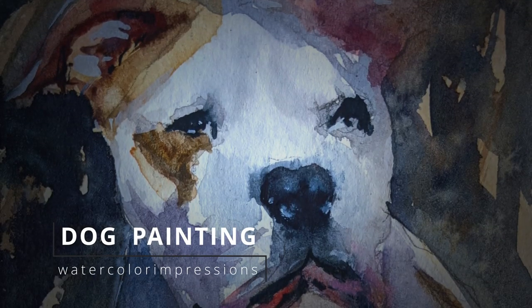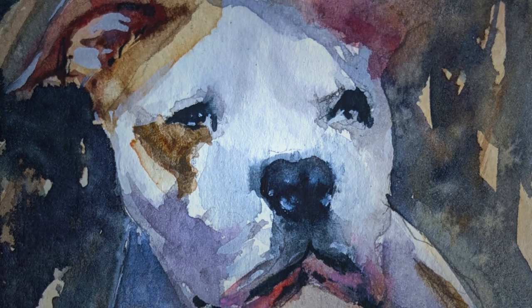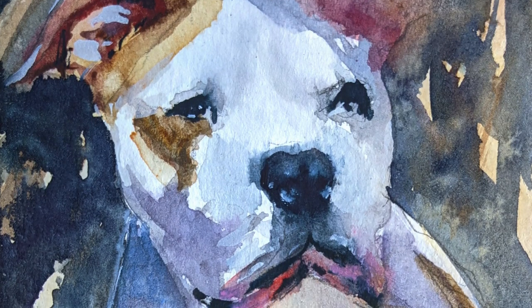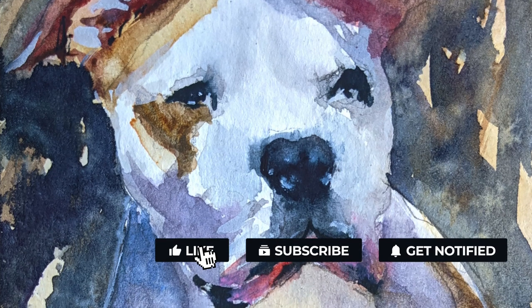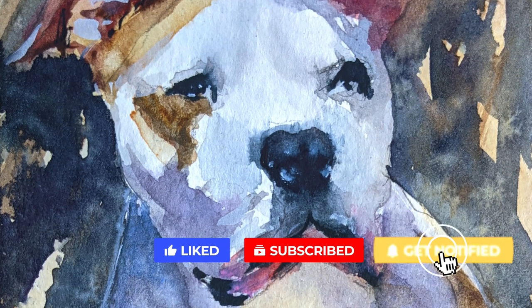Hello watercolor lovers, welcome to my YouTube channel Watercolor Impressions. I've done a lot of dog painting tutorials on our channel, but this one I'll do a voiceover and explain my techniques and process in watercolors. This painting was done for a friend's kid for his birthday. Before we get on to it, hit the subscribe button so you guys can get weekly video updates from our channel.